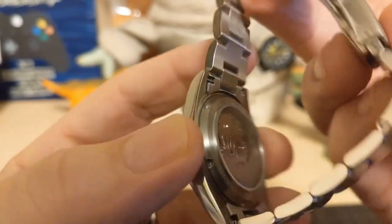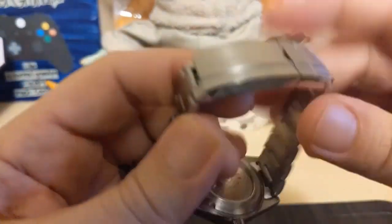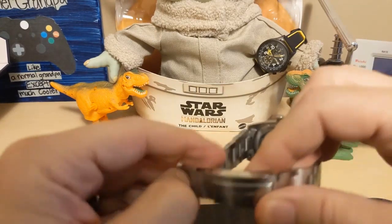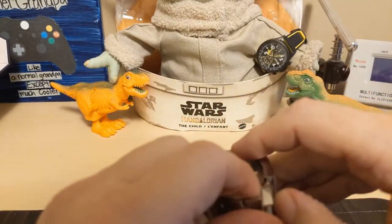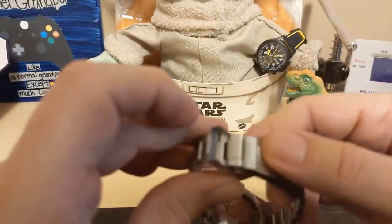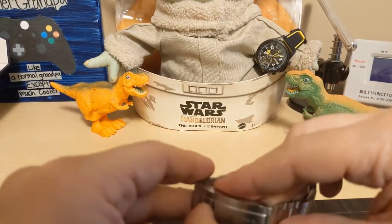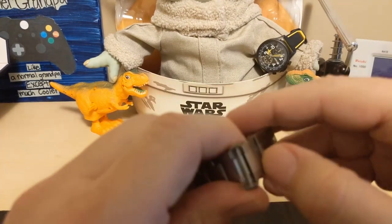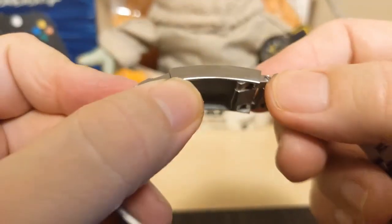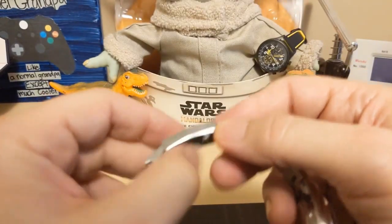The bracelet is an oyster style with solid inverted end links. Everything is brushed except for the sides, which are polished. We have a Rolex-style clasp — even though this is a Tudor homage, normally I don't like this style clasp on anything other than a Rolex homage — but if you look at the actual Tudor, the clasp is very similar to this. My biggest complaint about a Rolex-style clasp is that the micro-adjusters are too hard to use because you have to get a tool in there.